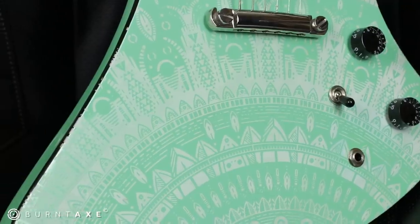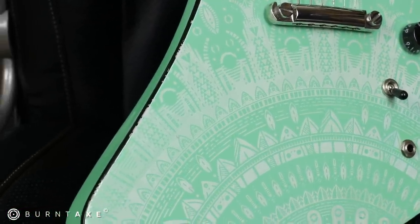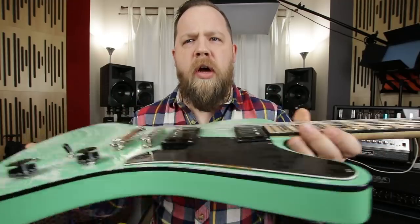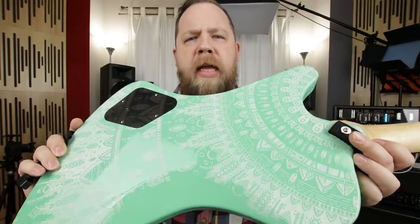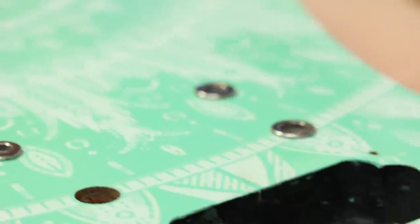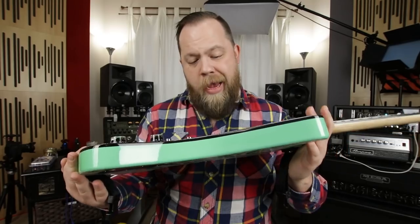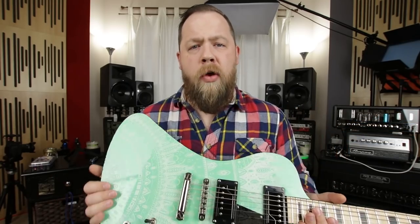I'm going to show some cut shots as well. This guitar is laser etched on the front and rear. Burnt Axe can etch just about anything — they are musicians, and they figured why not start doing guitars — and I think they have ended up with stunning results.